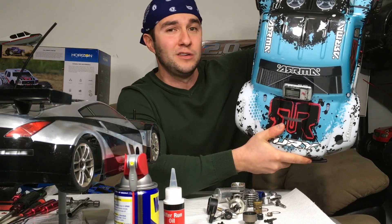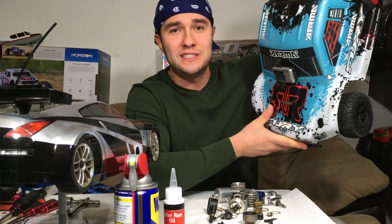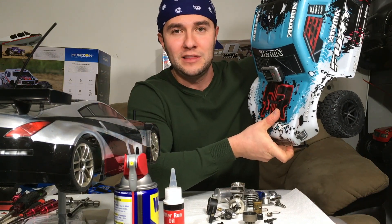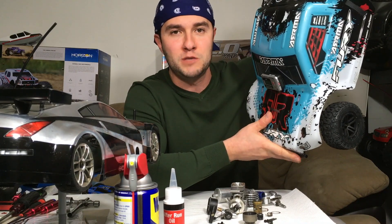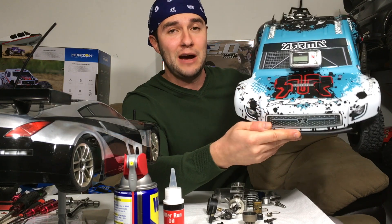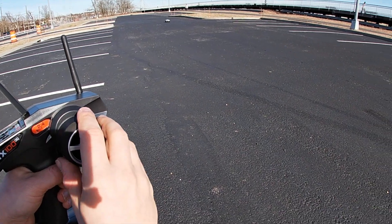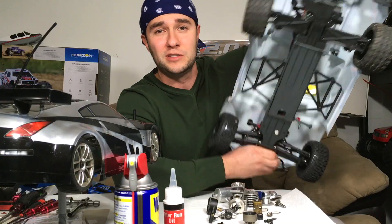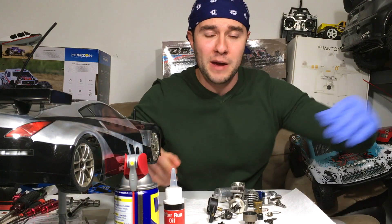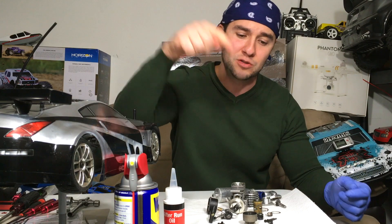I actually own an Arrma. I don't talk about this model a lot on my channel because Arrma kind of pissed me off by not making a single nitro or gas RC. And no, I'm not going to be getting the new fifth scale Kraton — I don't care about that, it's just another truggy. I'd rather get the X-Max. Anyway, I've had this Arrma for a couple years, got it on Tower Hobbies fairly cheap. Let's get back to assembling this engine.